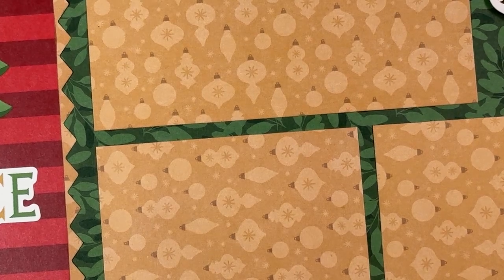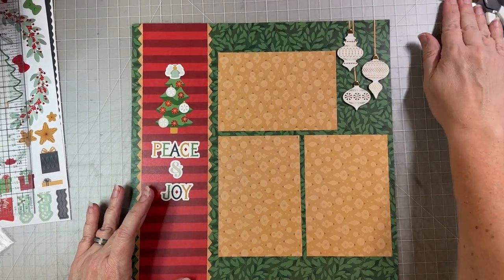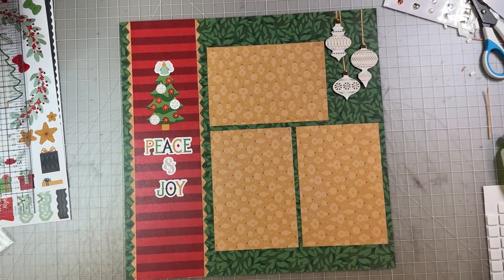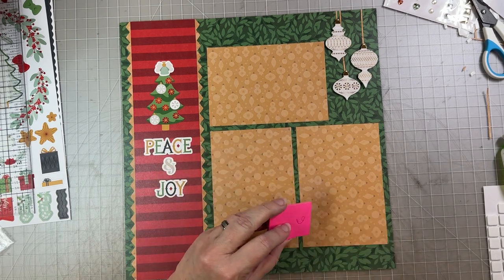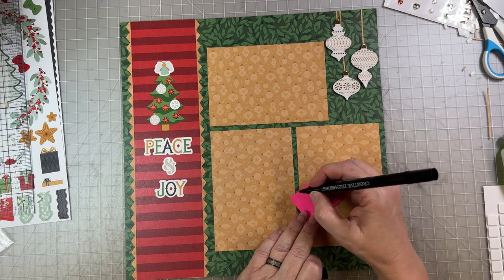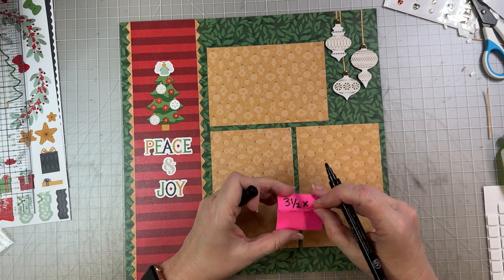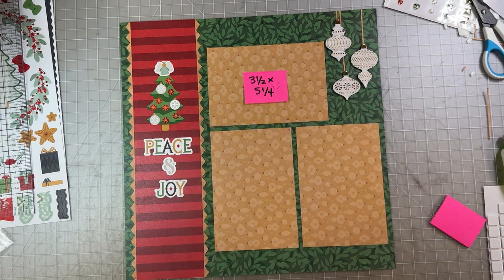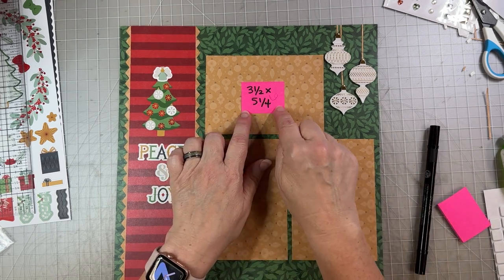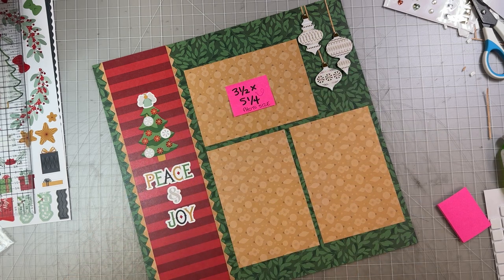Now we'll zoom back out. Here is the finished layout. You're going to want to put your pictures on here — the picture size that's going to fit in these photo boxes is three and a half by five and a quarter. If you're saving this layout for later, you may want to write yourself a little note to remind yourself of that photo size.